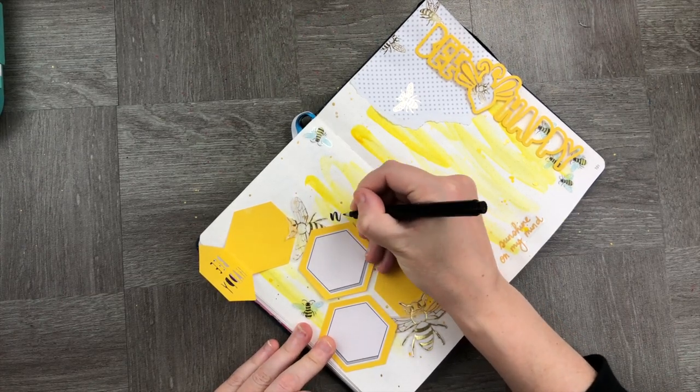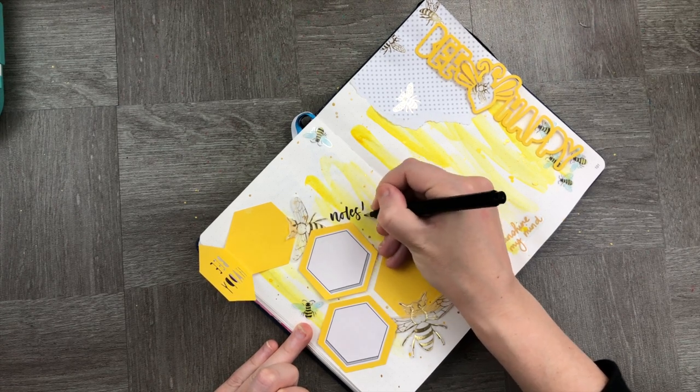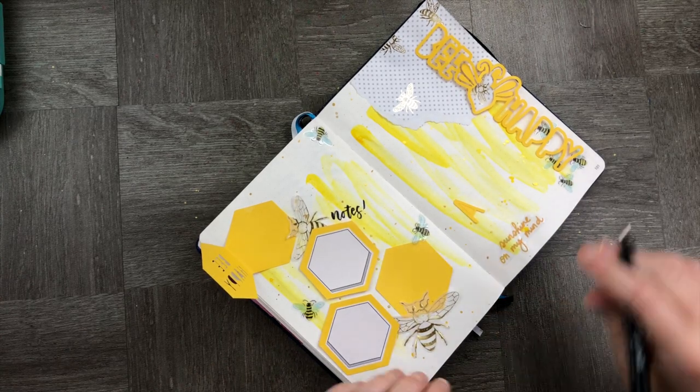Let's go ahead and add all the notes lettering and also some of the other lettering around the page that we may need as a notebook.